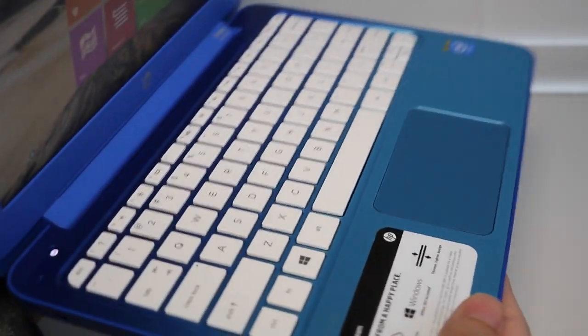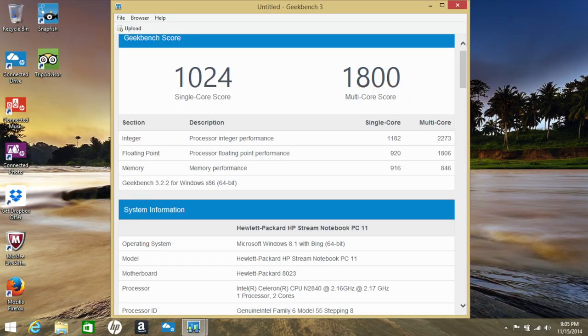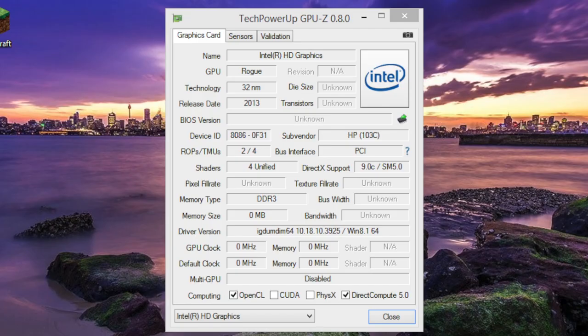The HP Stream 11 features an Intel Celeron N2840 clocked at 2.16 GHz that can burst up to 2.58 GHz. For basic productivity like browsing, Microsoft Office, and 720p video, this processor ran without hiccups. However, demanding apps like Adobe Photoshop CS6 will bring it to a crawl. In Geekbench 3 (64-bit), I scored 1,024 for single-core and 1,800 for multi-core. The chip also features integrated Intel HD graphics.